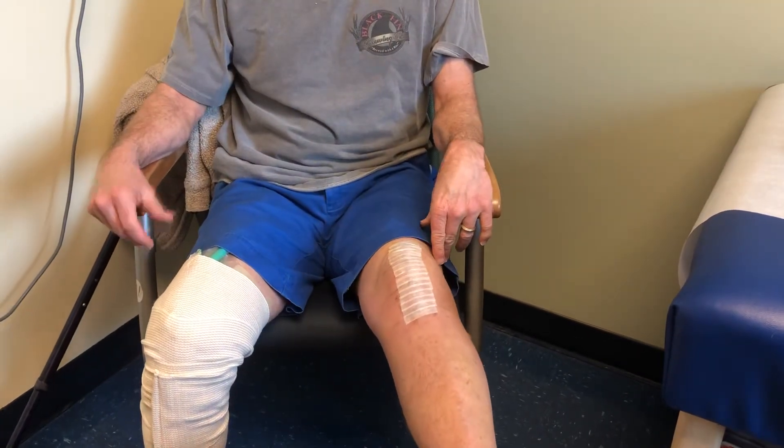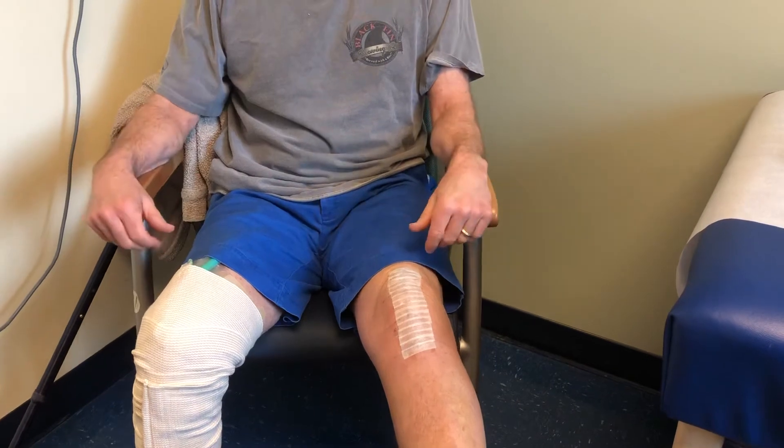The only issue is I still have a little swelling, but that's normal. I don't have any pain, which is great.